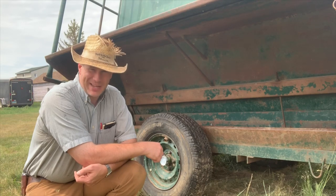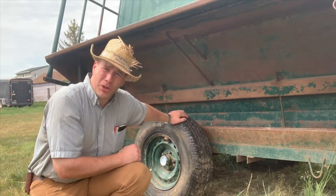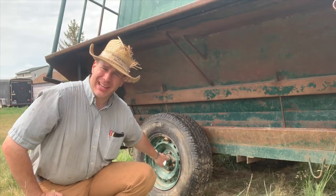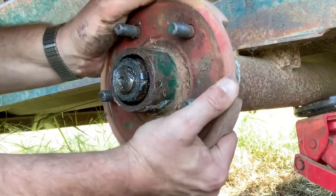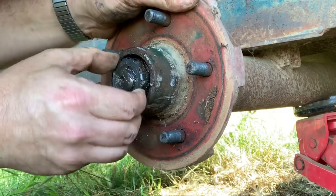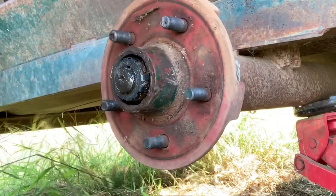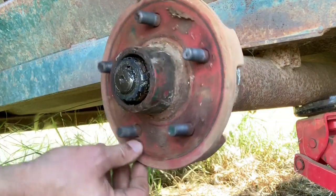Howdy folks, Luke Simons with you, back to the basics 101. We had a blowout on this tire, which is on a creep feeder here. When we changed the tire, the center cap — the dust cap on the wheel bearing — disappeared. I mean it just disappeared, and I had to get it down the road. I replaced the tire of course, put some duct tape on there, and I could not find a center cap anywhere.